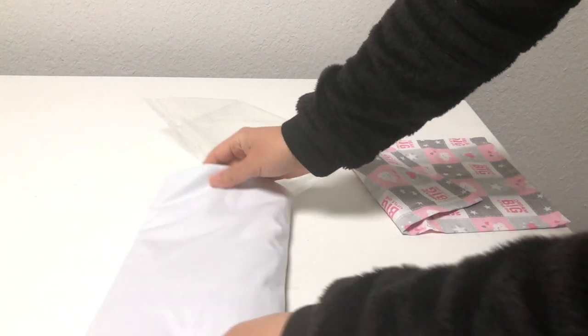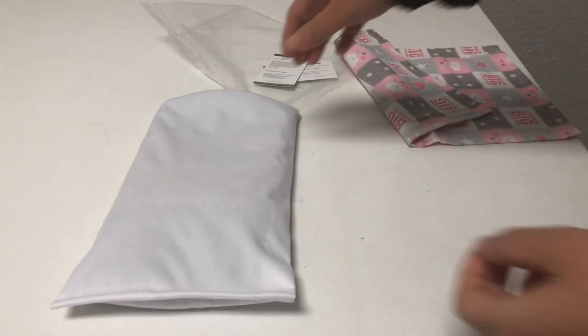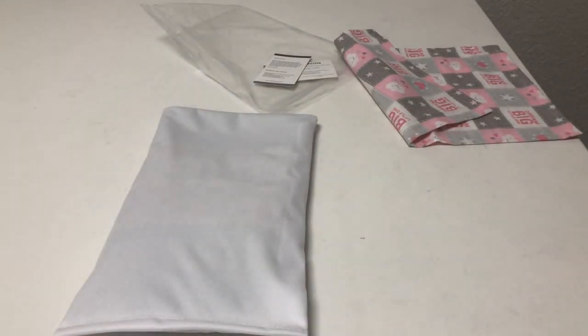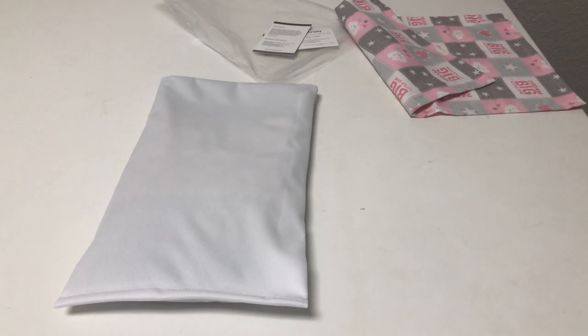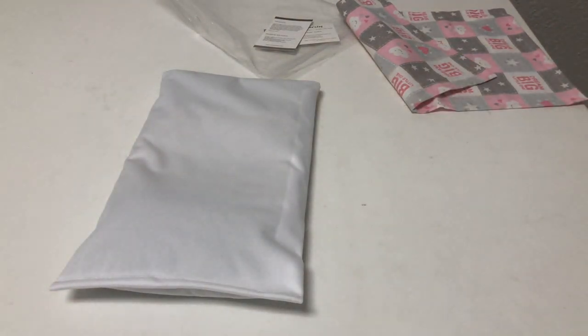It also comes with a cotton pillowcase. You can buy extra pillowcases online either from Facebook or Etsy, but it comes with one pillowcase included.